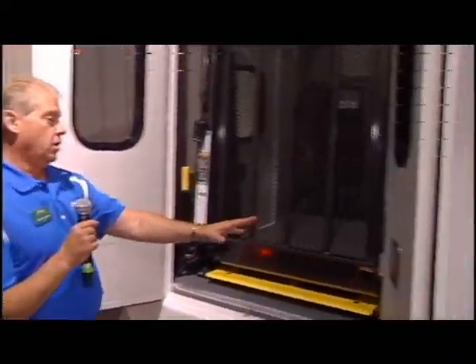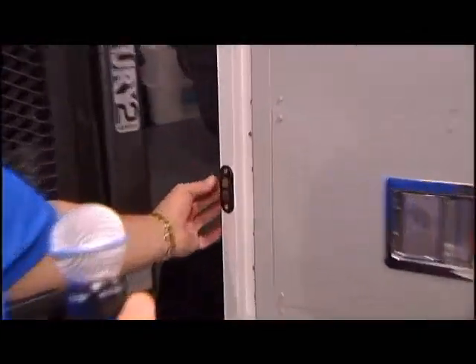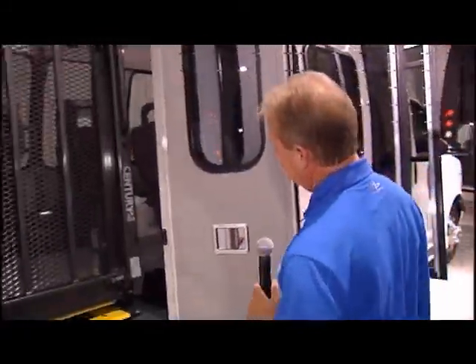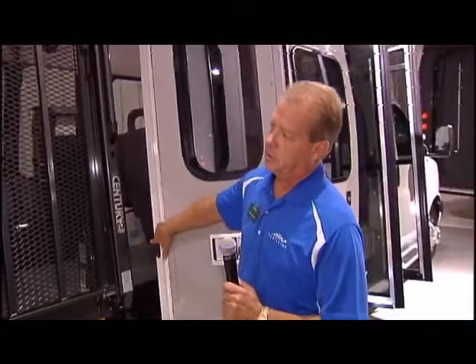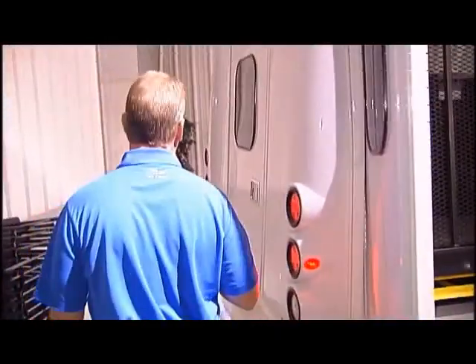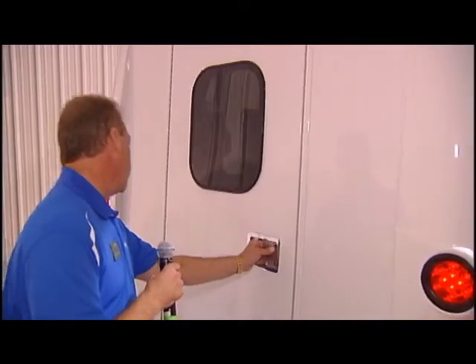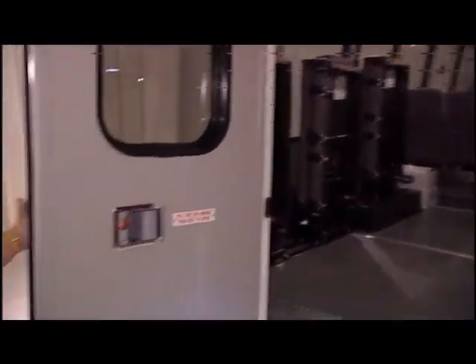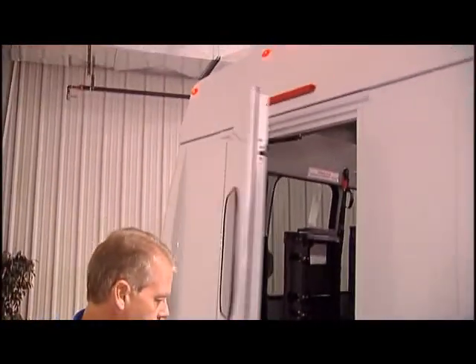It has a magnetic switch, so when this door is open and the key's on, it'll set off the buzzer — and no wires. It's also an option on the 1520 Challenger door: you can have power door locks. The rear door is the same style of door; it does not come with a window standard — you have to option the window in — but every other feature is the same. And when it closes, you can hear it — it's solid.